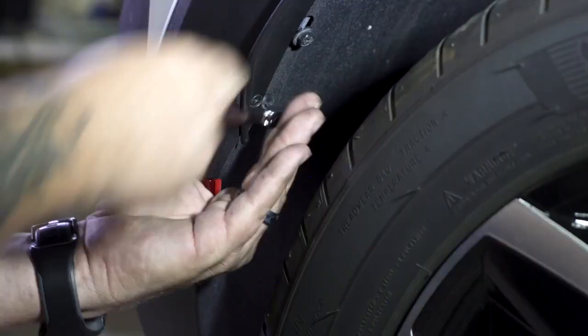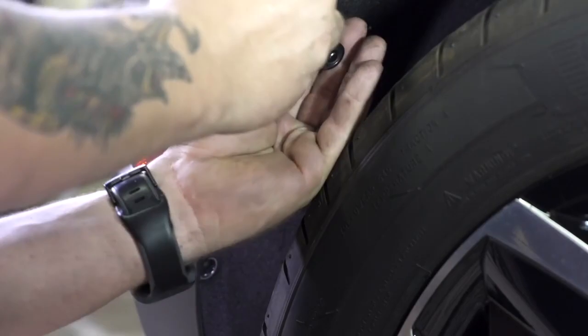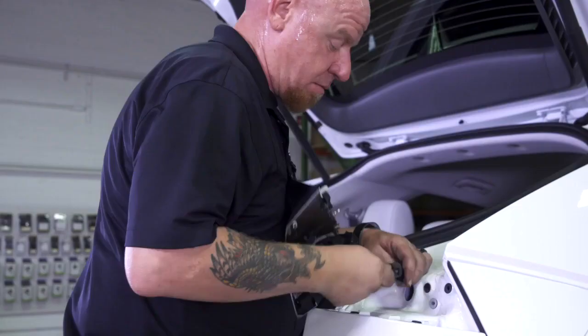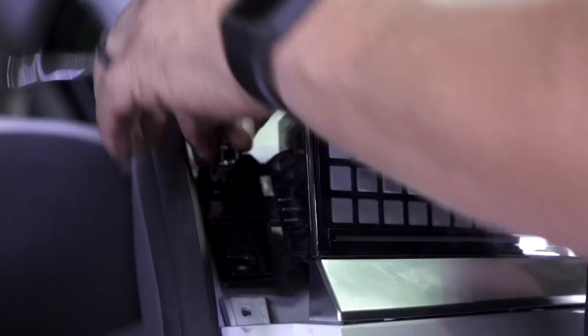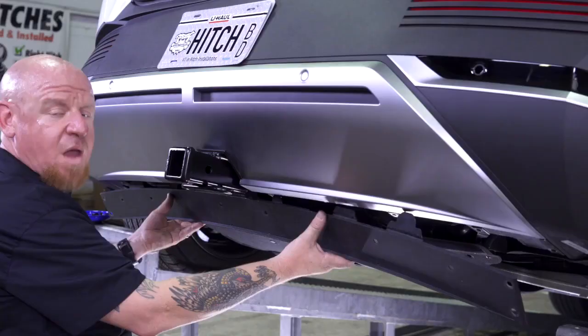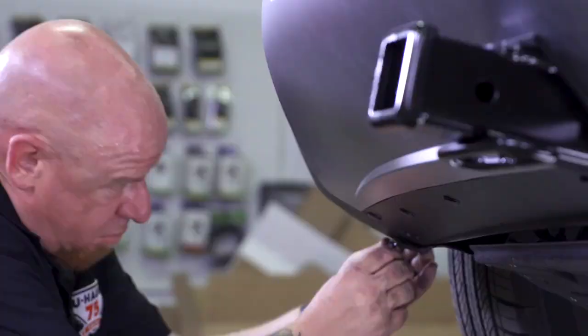We're going to step over to our wheel wells, reattach our plastic wheel well liners and then reattach our fasteners inside the wheel well, and we're going to repeat that process on the other side. Now we're ready to reinstall our tail lights — don't forget we've got one, two, and three fasteners down below. Now we're ready to reinstall our lower fascia panel; we're just going to slide in our tabs and then reinsert our push clips.